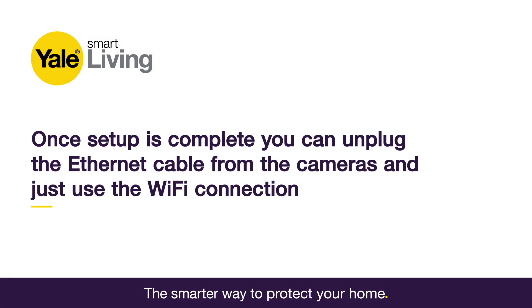Once setup is completed, you can unplug the Ethernet cable from the cameras and just use the Wi-Fi connection.